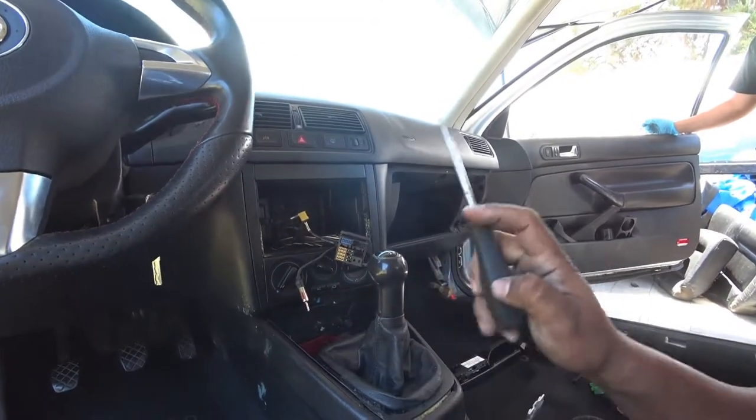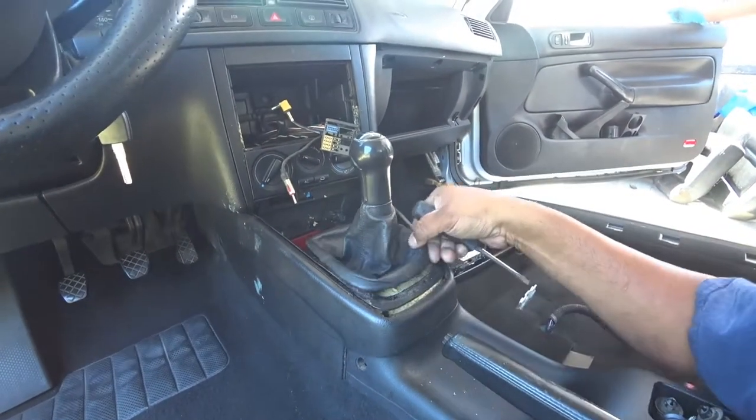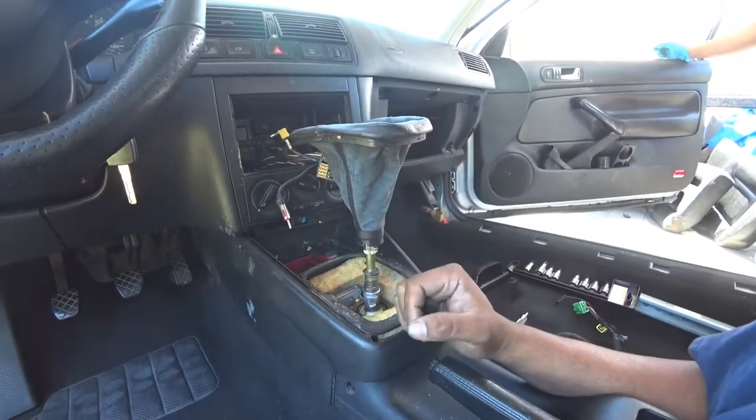First thing you're going to need is a flathead screwdriver. Down here, you want to put the flathead in here and pry to get this boot cover off. Once you do that, you want to pull straight up, just like that.